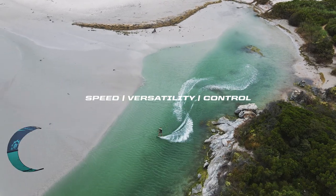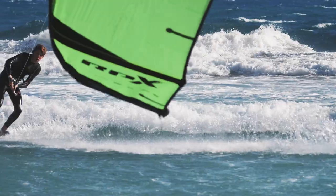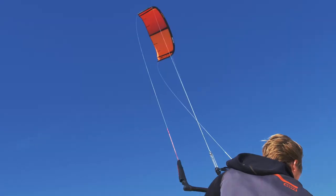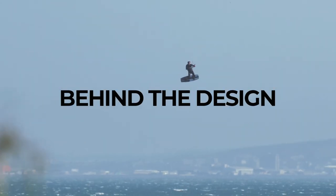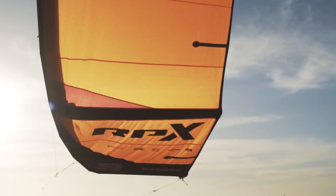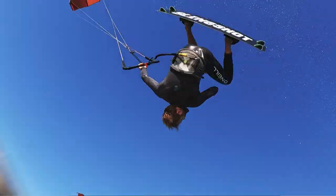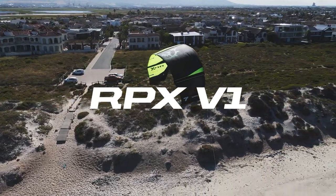When setting out to design the next generation of RPM, we focused and put a lot of emphasis on versatility. We were really fueled by insights from our customers as well as elite and masterful pro kiteboarders in all disciplines. These learnings set us down a new development path, creating an entirely different breed of performance freeride versatility in a kiteboarding kite, and we've aptly named that kite the RPX V1.